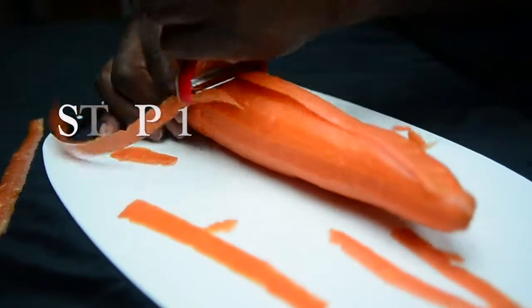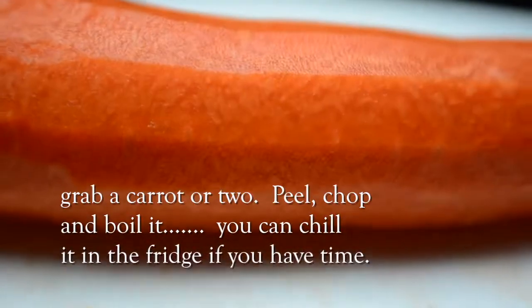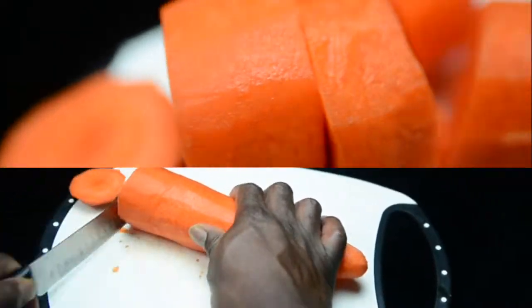Step 1: Grab a cure or two. Peel, chop, and boil it. You can chill it in the fridge if you have time.